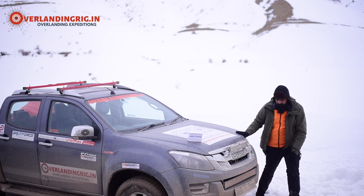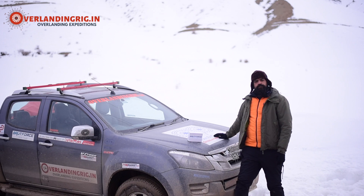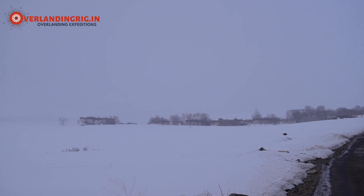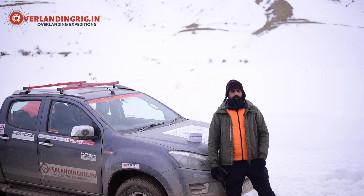Hi everyone! So today we are at 13,400 feet in Lahal Spiti. 13,000 feet is pretty rough — it's tough to breathe in the pits.